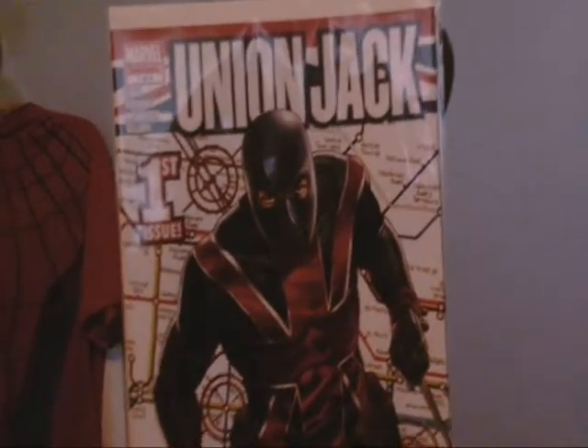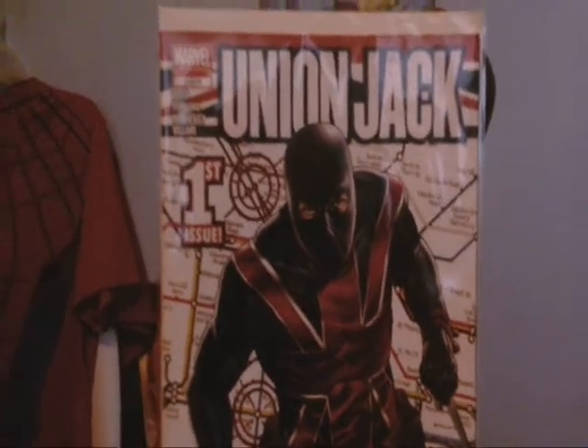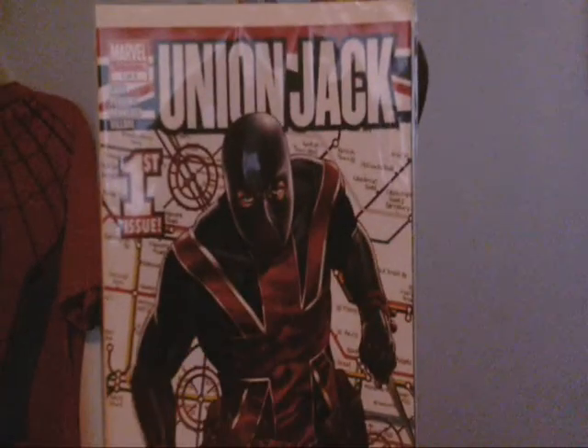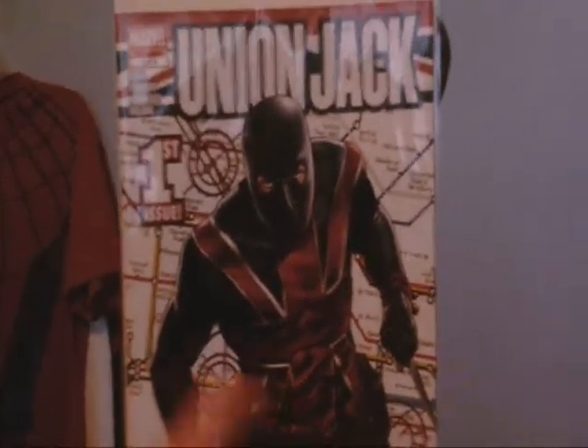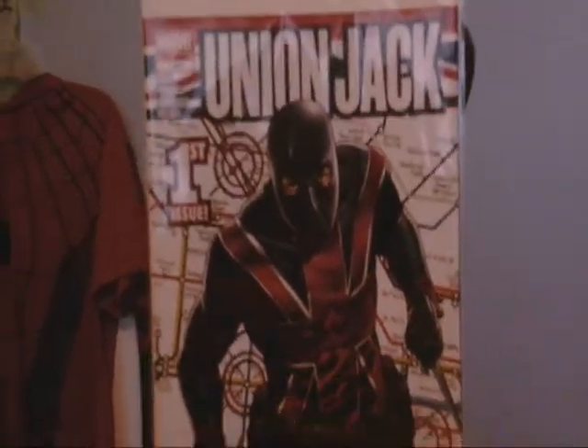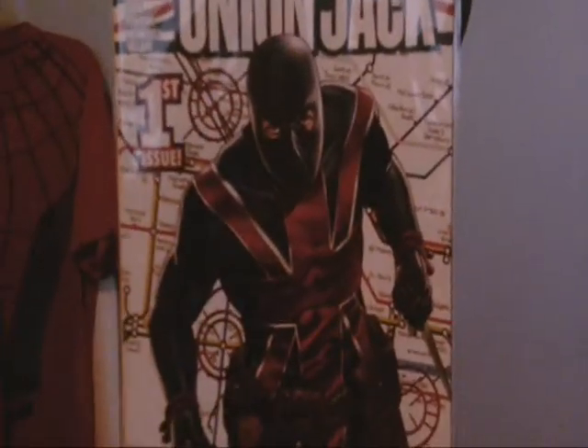I actually got this in a mystery box that I got from Amazon, so I have never heard of Union Jack ever. I had heard of Captain Britain, but I never really took a close look at Captain Britain. If I ever get a Captain Britain book in a mystery bag, then maybe I'll get a better understanding.